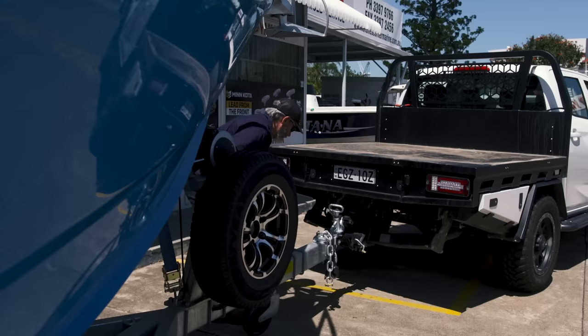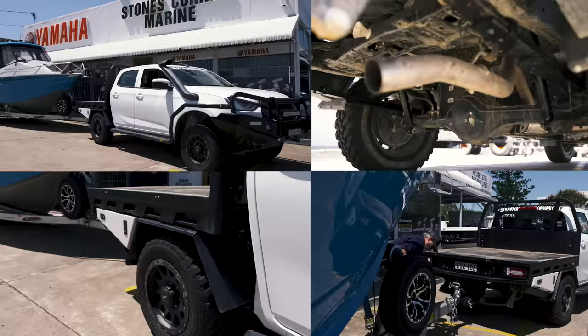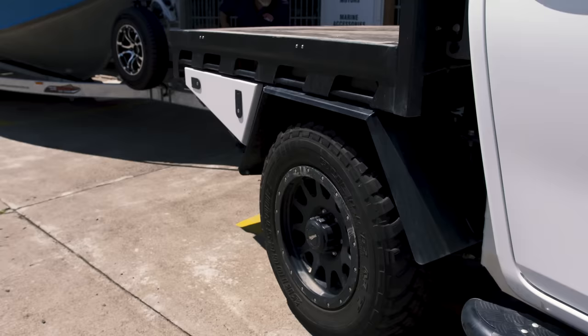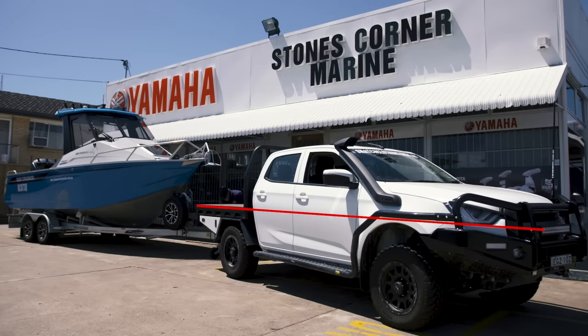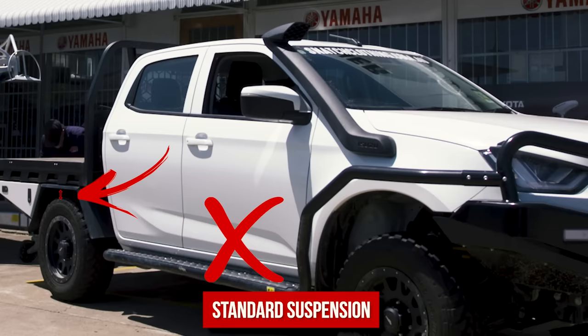Look at what happens to the D-Max when you load up the back with standard suspension — the back of the vehicle goes down and the front goes up. Not only will that put more stress on the vehicle's driveline and chassis, but it'll also make it more difficult and dangerous to drive. When you load a vehicle up like this it causes the front to unload, which means your steering won't be as responsive. Because your vehicle uses the front brakes more, this will also dramatically affect braking performance.